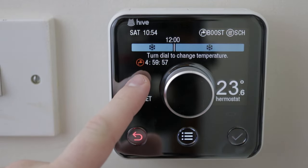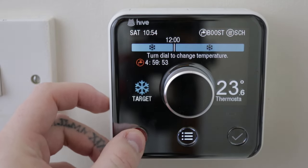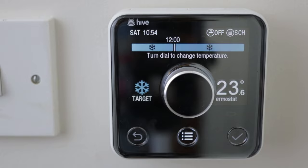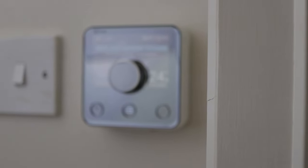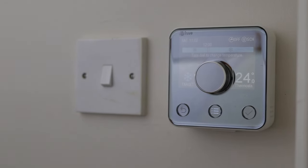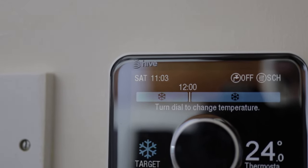Overall, the Hive is very easy to use and set up. I find myself using the app way more often to activate boosts or edit schedules, and I really just use the thermostat to check the room temperature as I'm walking past it. As someone who has not had a thermostat-based programmer in my house before, it is very nice to have this control over the heating. With how easy it is to install, being wireless and portable, I would highly recommend it to anyone who has an old heating timer with no thermostat, or anyone who wants the functionality of being able to control their heating remotely over the internet.